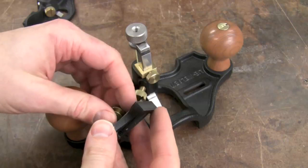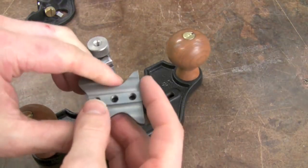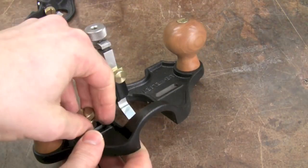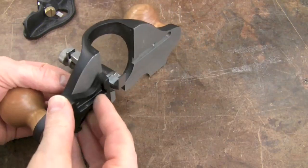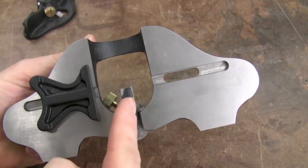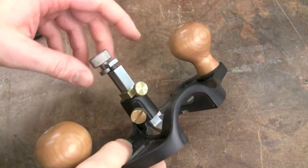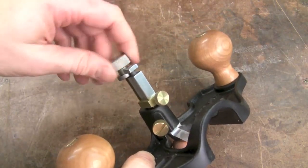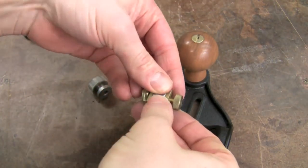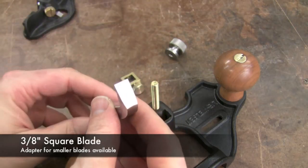There's also a depth stop on the blade — you can loosen the knob, dial it in where you want, and lock it in. As you work, once you get down to depth, the knob will stop and you're at your desired depth. There's also a fence that you can add to the large router plane; it pops in on either the left or right side. It has a straight side and a curved side for going along curved work, giving you a reference a certain distance from the edge of your work piece to your groove. The blade also comes all the way out for honing.